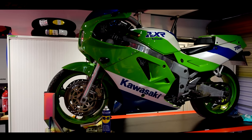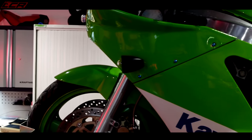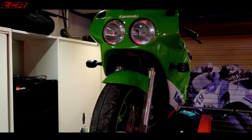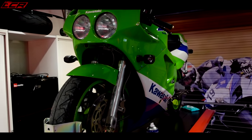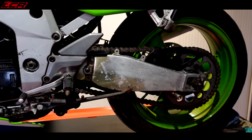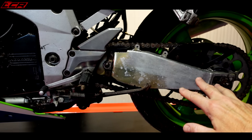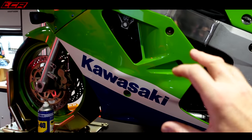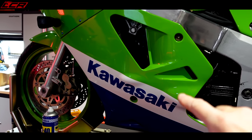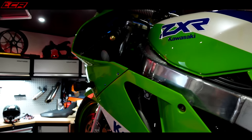Here is the big green beastie — this is what we're going to be trying to start today. This is a 1990 Kawasaki ZXR 750 H2. When I first bought it I thought it was an H1, but the H1 has a different swinging arm. The H2 has a modified swinging arm, a slightly fettled engine, bigger carbs, and some other changes — so it's slightly more powerful and the better bike of the two.